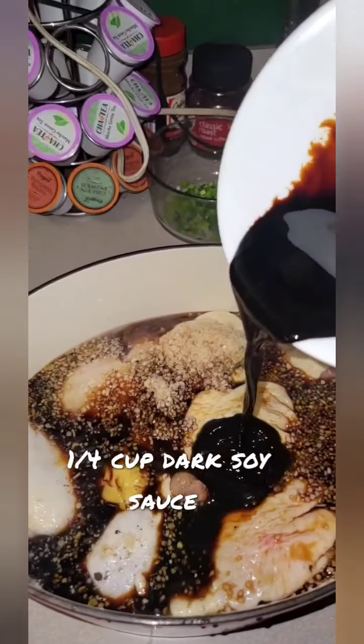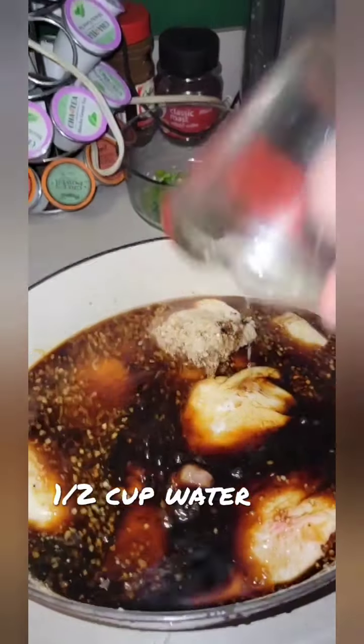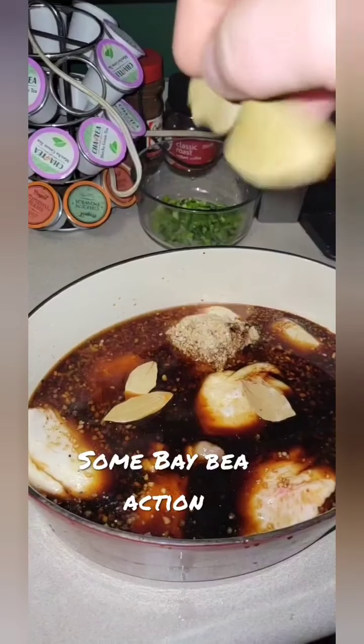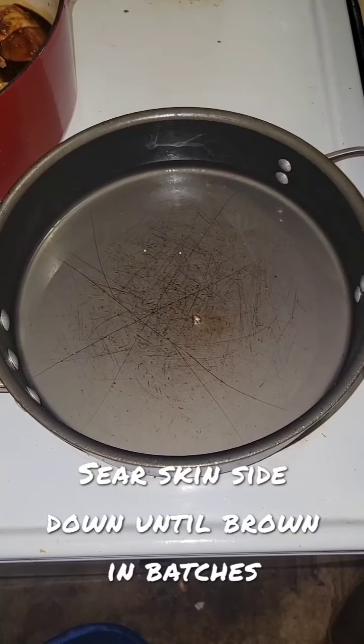Add a half cup of soy sauce, a quarter cup of dark soy sauce, a half cup of water, and four to five bay leaves. Mix the chicken in the marinade, cover, and let refrigerate two to twelve hours.